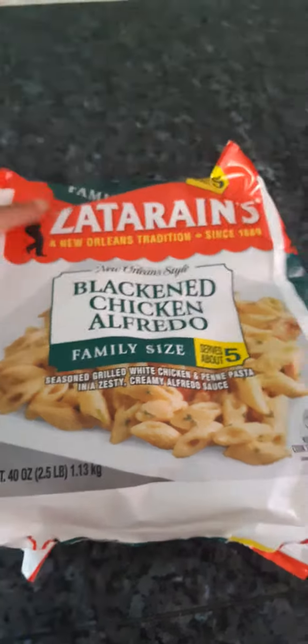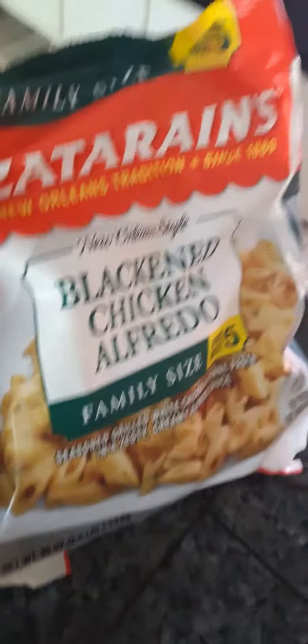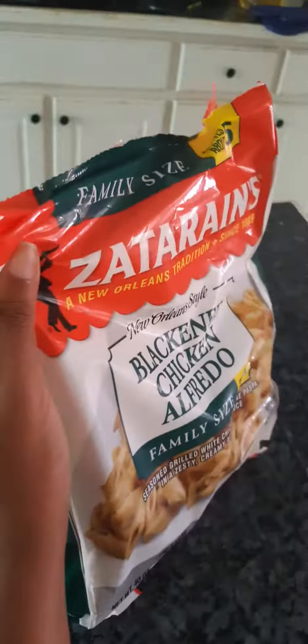This is the Blackened Chicken Alfredo by Zatarain's. I never had it before and I want to try it — it looks so, so good. I never had this before.